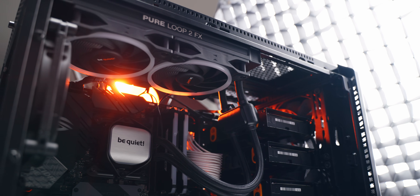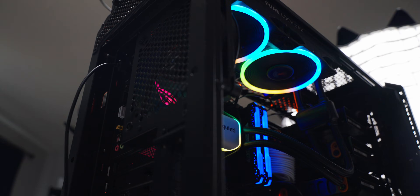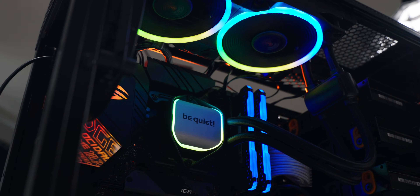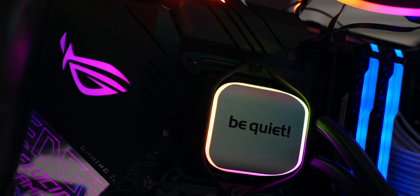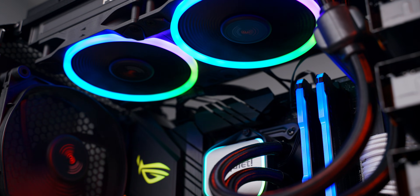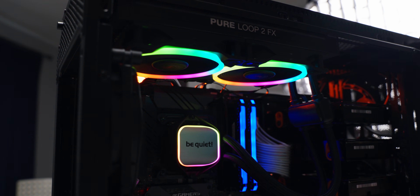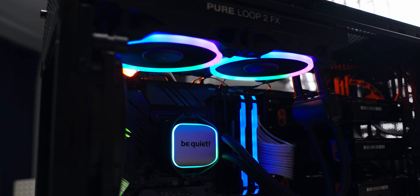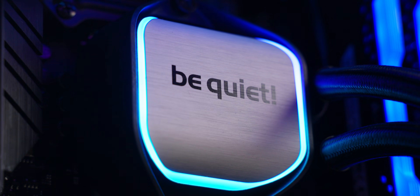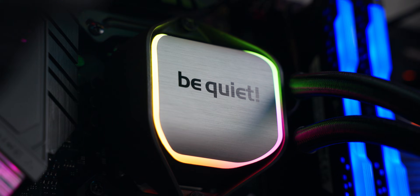At this point everything's fully installed and ready to go. Just hit the power button and watch it come to life — the RGB lighting is so bright and colorful. They did such a good job on this; this cooler looks absolutely amazing for RGB system builders. Since everything is plugged into the ARGB header on the board, lighting control is all done through your motherboard software. That will be a little different for everybody depending on your board — whether it's ASUS, MSI, ASRock, Gigabyte — they all have different software suites to adjust effects and colors.